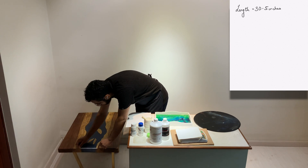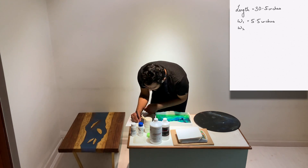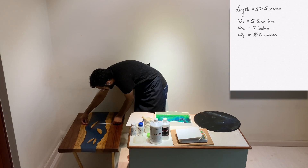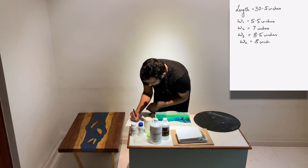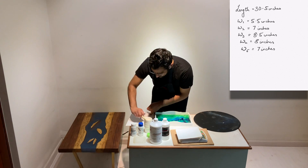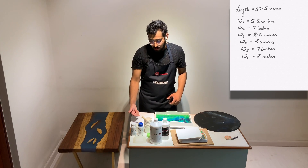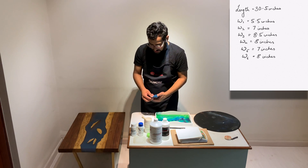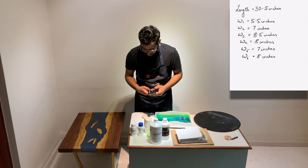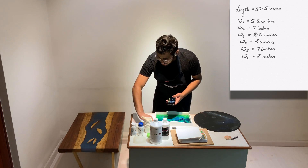The width at the start is about 5.5 inches. Moving along: 7 inches, 8.5 inches, 8 inches, 7 inches, and w6 is 8 inches. To calculate the average width, you add all the different widths — w1 through w6. So: 5.5 + 7 + 8.5 + 8 + 7 + 8 = 44. I've taken six readings, so you divide 44 by 6 and you get about 7.3 inches.